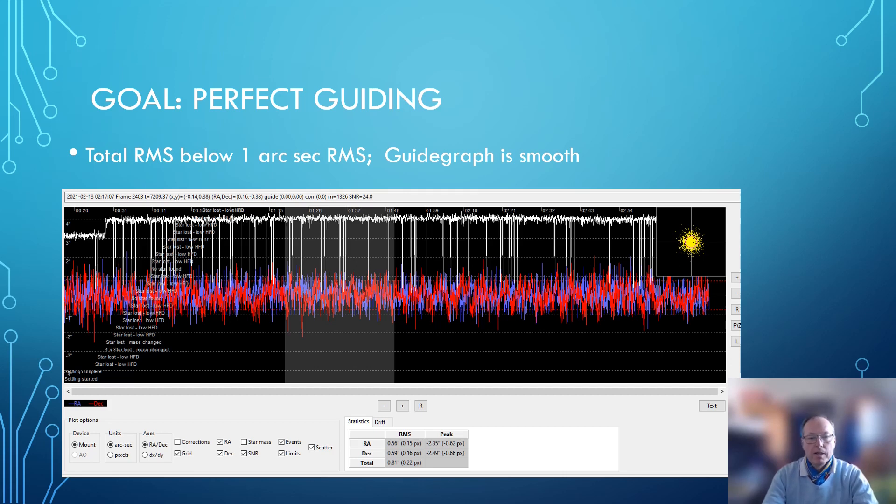To analyze your guiding, we look here at a typical guide graph. In red is the DEC axis, in blue is the RA axis of the mount. They are performing equally in terms of frequency and the whole pattern looks nice. When you look at the scale, everything that happens is almost within plus or minus two arc seconds. This is what I would call good guiding. The RMS figures mirror this — for the RA axis it's 0.56, for the DEC it's 0.59, and the total is below one arc second. That is good guiding.